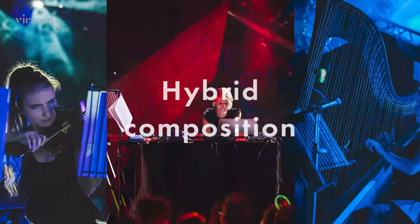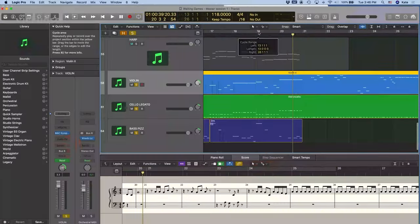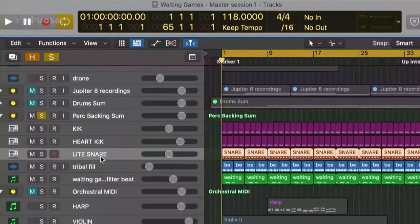Hi guys, I'm Kate Simcoe and this is Hybrid Composition. In this course, we'll create an electronic backing track, compose and arrange orchestral parts, and then combine them into one cohesive sound world.